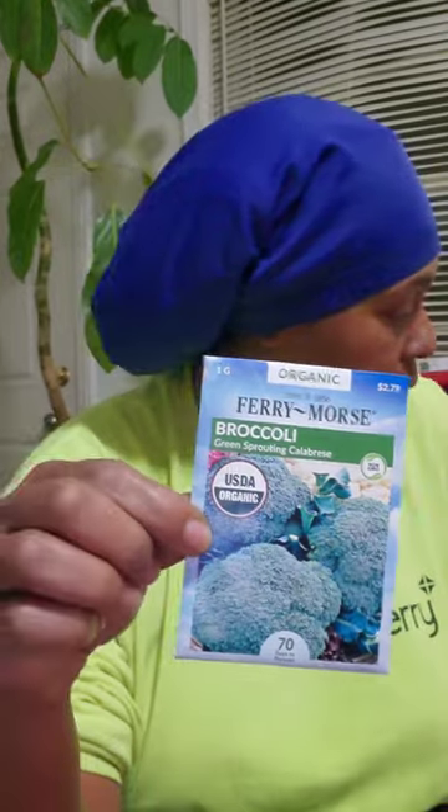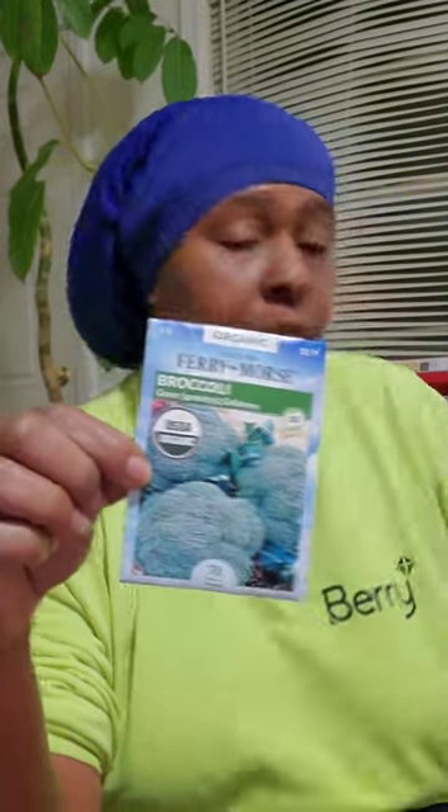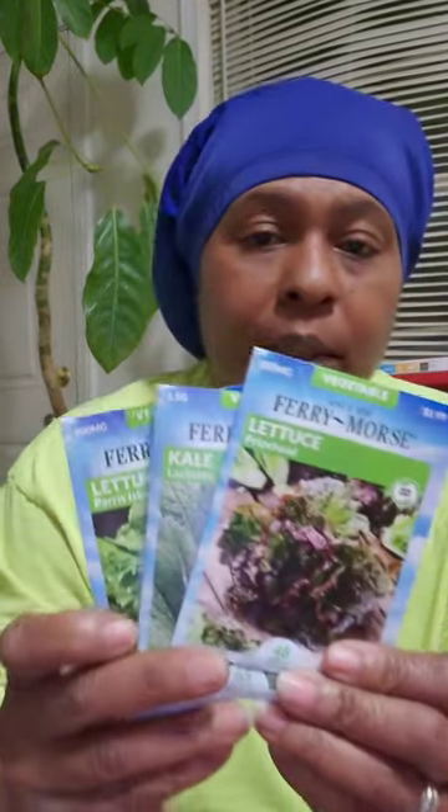I'm also going to do my broccoli, some cauliflower, okra, and some more lettuce as well. Y'all seen the lettuce in the previous video — I'm going to be doing some more of those.